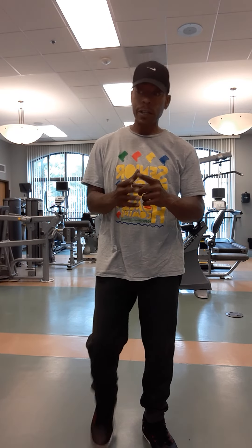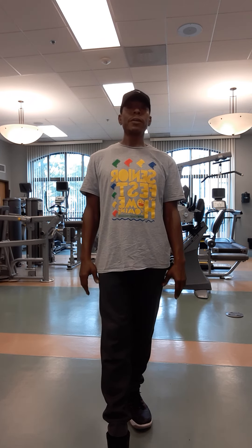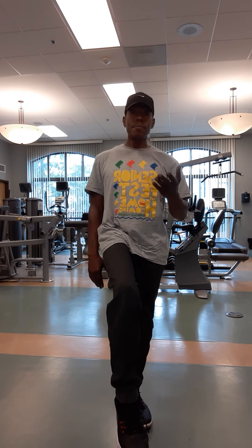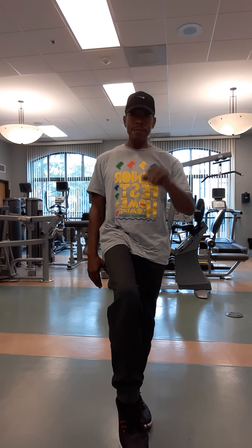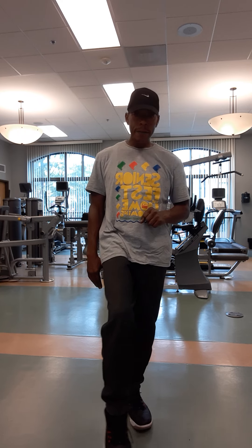I call it equal opportunity exercise — you do one side and make sure you move to the other. Push forward with that toe, back with the shoulders, back with the ear, elevate from the knee. Make sure you're able to breathe for five, four, three, two, one — and relax.